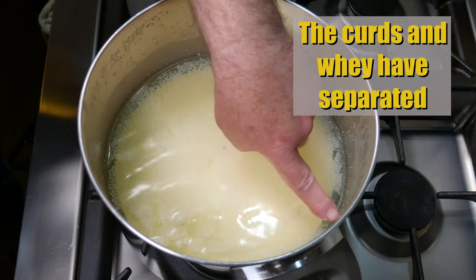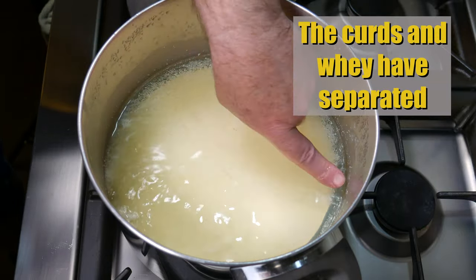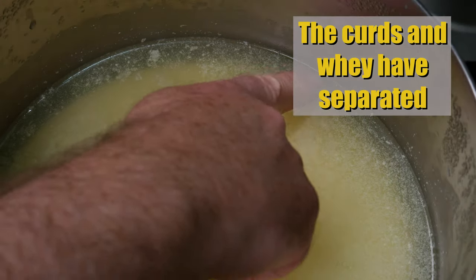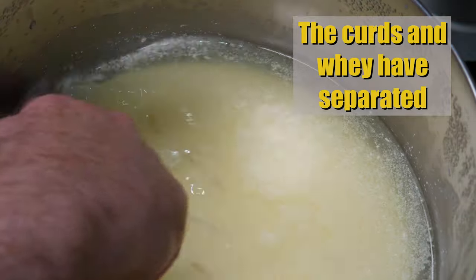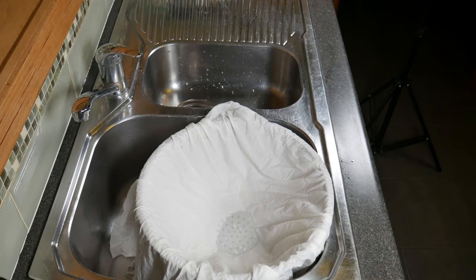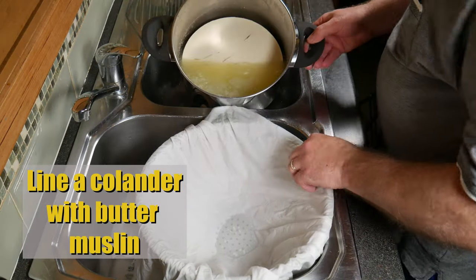24 hours later — after the 24 hours — the curds and the whey have separated. The curds are pulled away from the side of the pot and there is a big pool of whey on top. This is when you know it is ready for the next step.